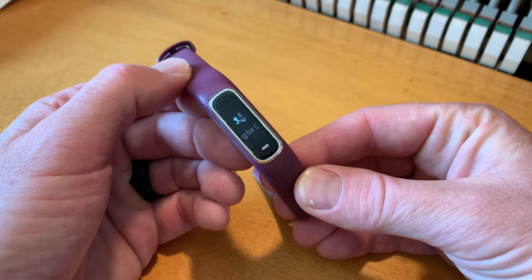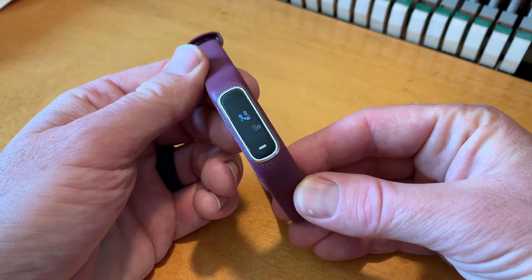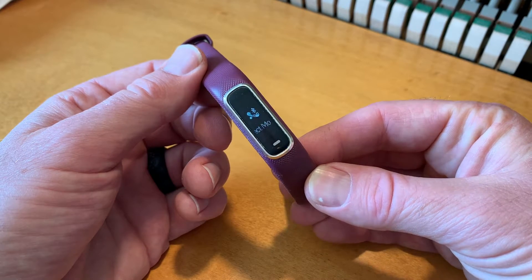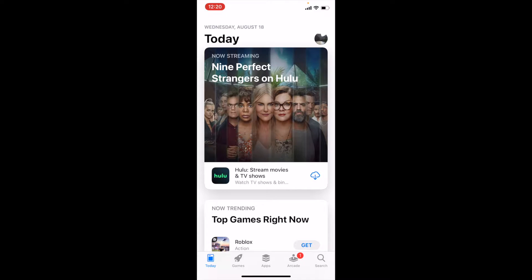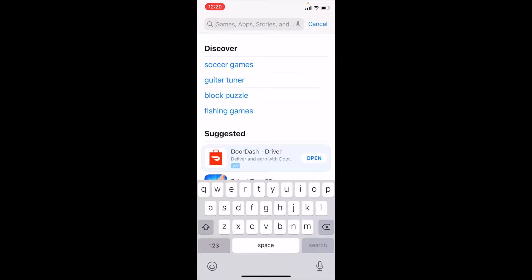At this point, we need to jump onto my mobile phone and download the Garmin application. I'm going to be doing this on an iPhone, but everything is going to look very similar if you use an Android device. Let's get on my phone. We are currently on my iPhone, and I've gone into the application store. I'm going to go to the search function and type in Garmin.